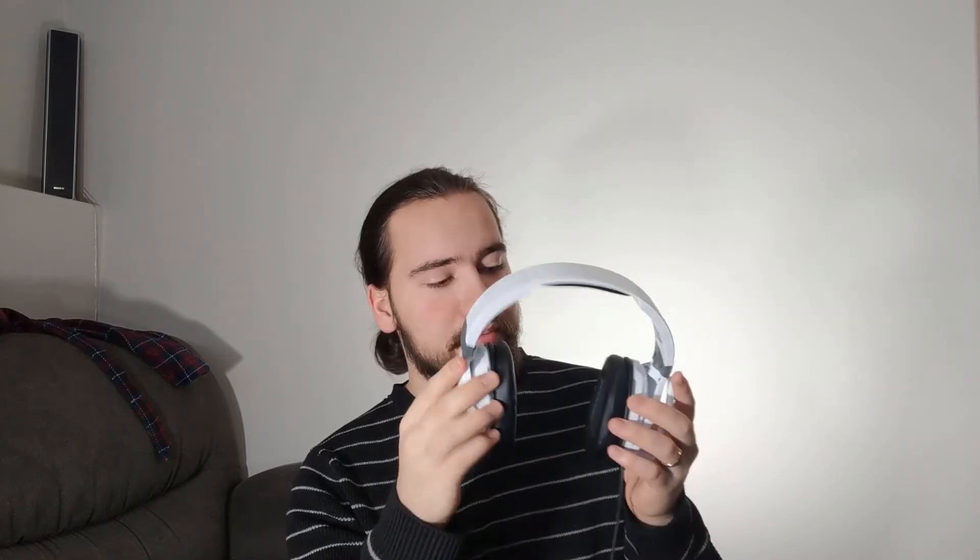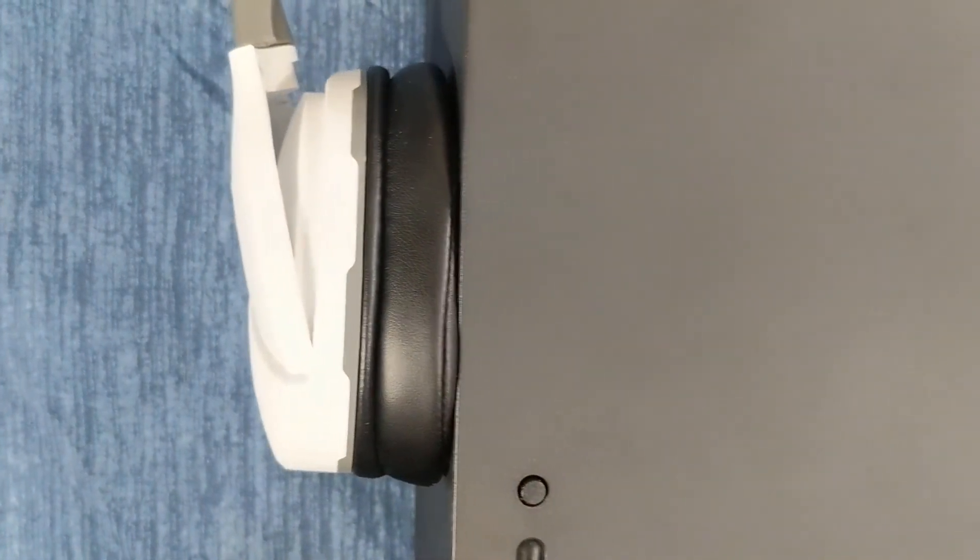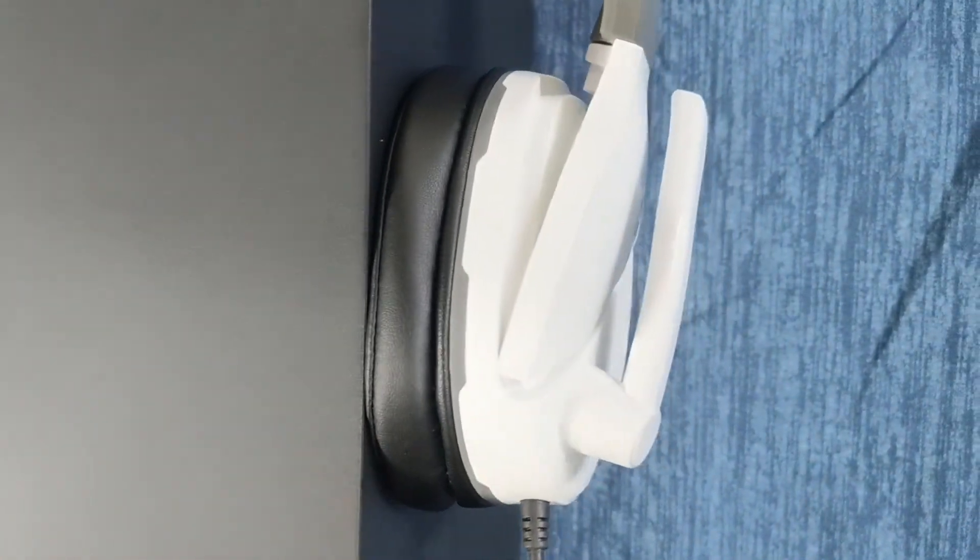That goes for the whole headset — nothing has worn out after a year. The ear cups are maybe slightly less shiny but they don't feel any harder, still nice and cushy. The cushion on top is still cushy if a little indented, but not noticeably so. No broken plastic, no broken cord, everything works 100%. I would have a hard time just recommending a product I'd only looked at, but I've used these for over a year and they have not disappointed me.